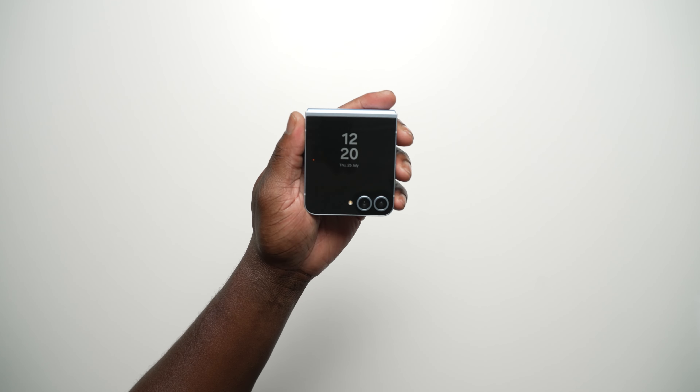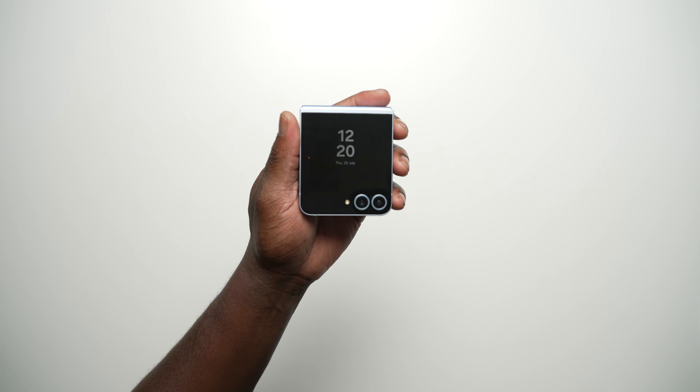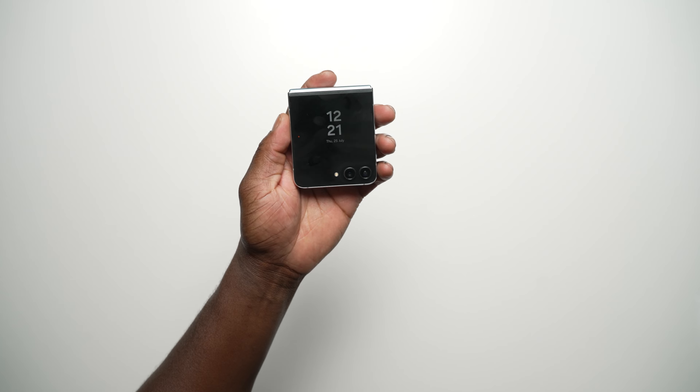With the larger battery in the Galaxy Z Flip 6, is Samsung's 25-watt charging enough or have they optimized it to be faster? Let's find out in this ultimate wired battery charging test between the Flip 6, the Flip 5, and the Flip 4.